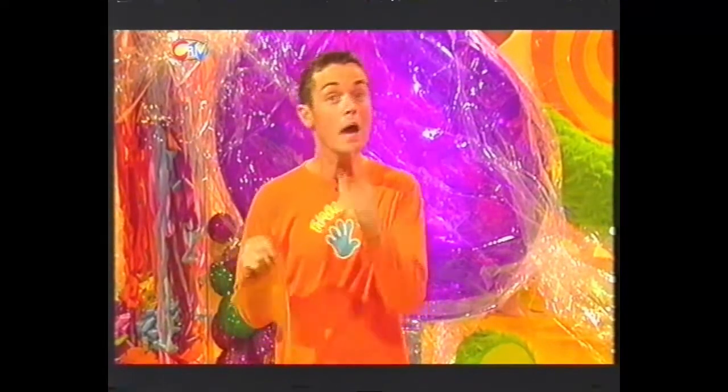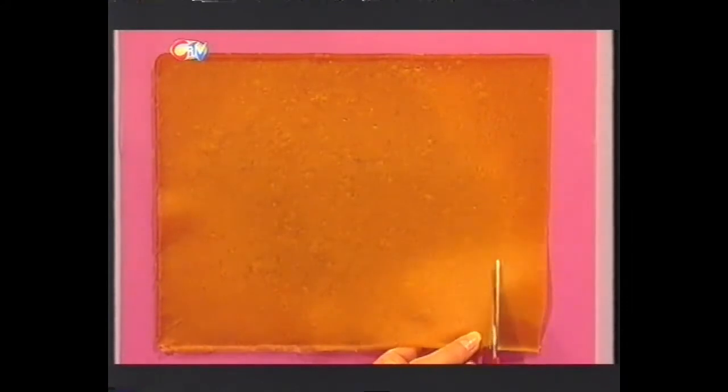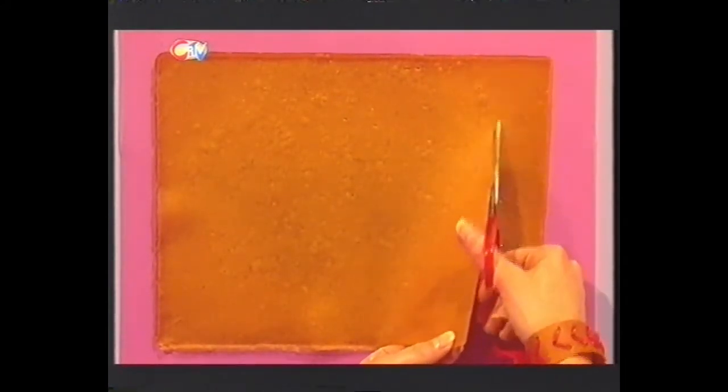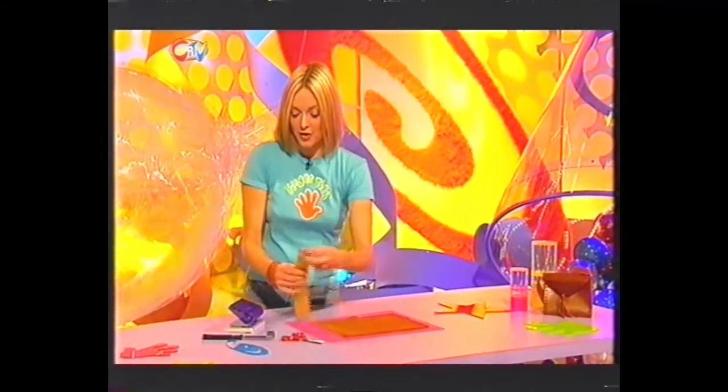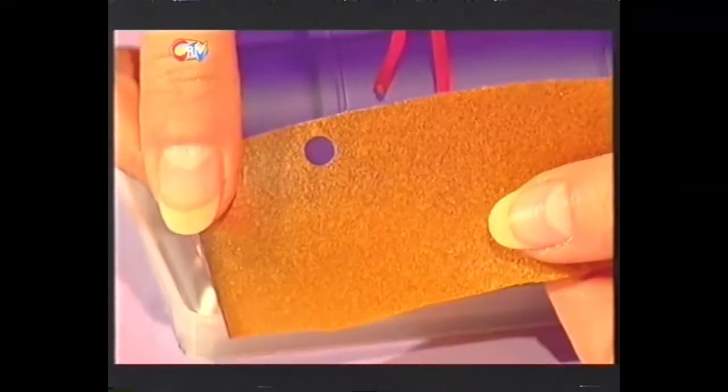When it has dried, fingers crossed you should just be able to peel it off the baking tray. Here goes — look at that! It just comes off. Now if yours is a bit sticky or tacky, just rub a bit of cornflour on it and it will be fine. It really does feel like real leather. All you have to do is decide what you're going to make — if you're making a wristband like mine, all you need to do is get some scissors and start snipping. It cuts really beautifully — you can cut out any shapes at all to make different patterns and designs. You can even use a real hole punch.